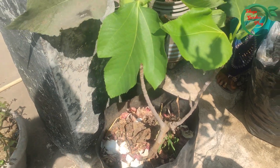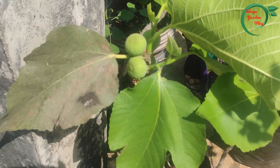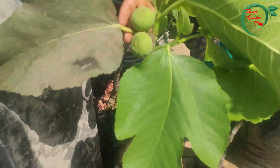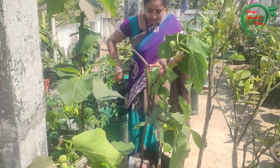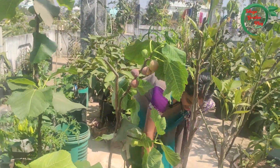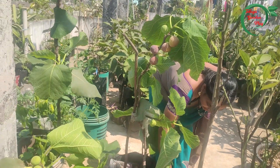How do you identify the dry fruits? The dry fruits have a little bit of sweetness.